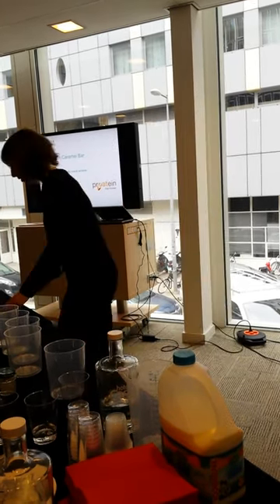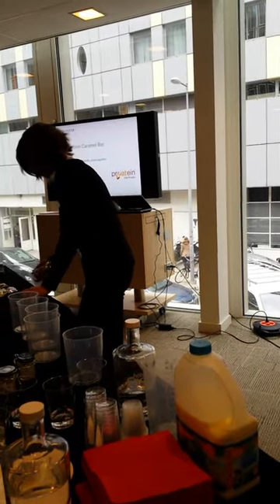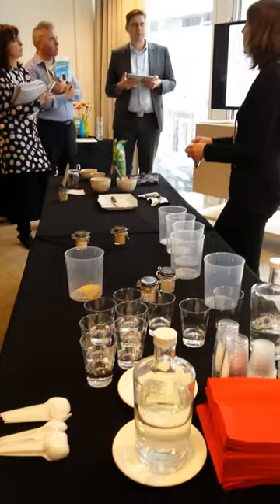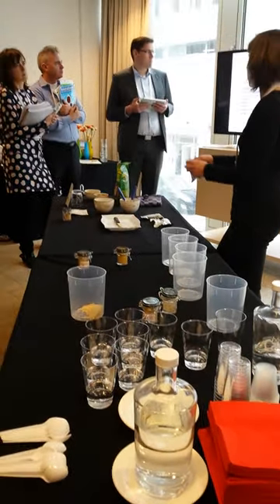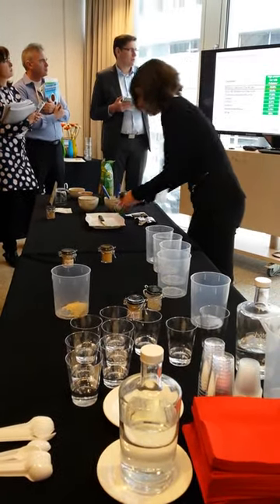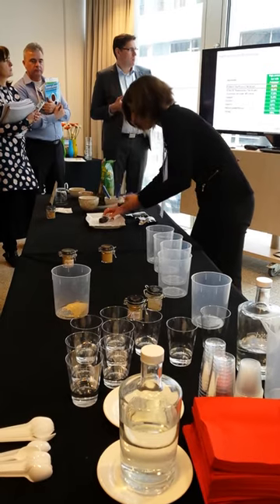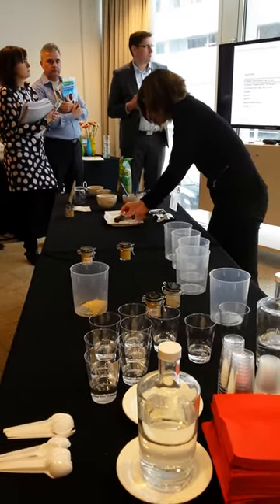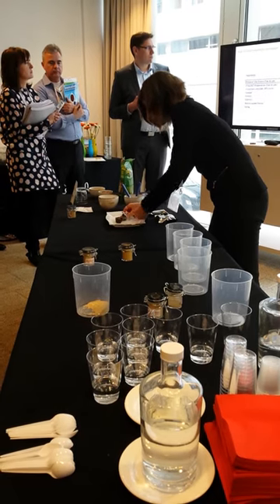Here's a different one — a high protein bar where we were targeting high protein content, but from oat protein. We've cut a few pieces if you want to have a try. It's coated with chocolate.